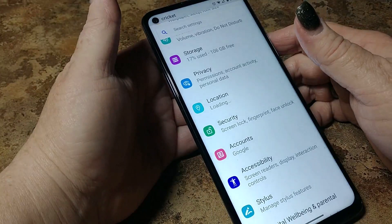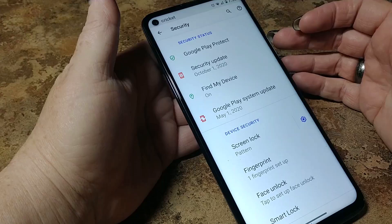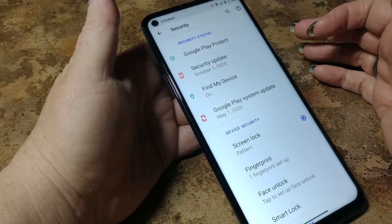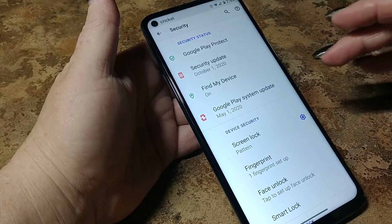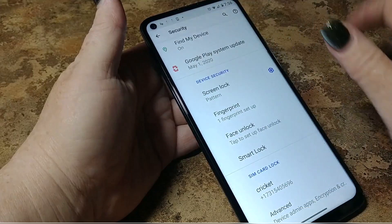Moving right along — you're going to have some different security features with this one. Google Play Protect, which is coming standard on all new devices. You're going to have your most recent security update shown here. Find My Device is always on — I've lost way too many phones for it not to be on. And you'll see your Google Play system update. If you're using fingerprint or face unlock, you always have to back it up. Do not lock your SIM card — you will end up having to call customer service to get a PUK code.